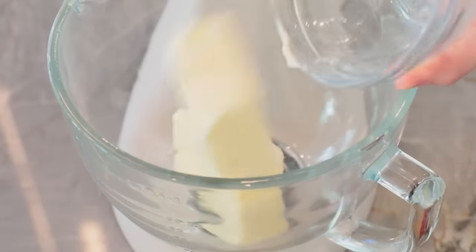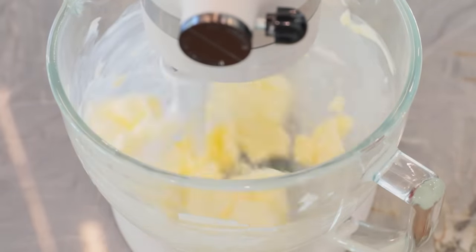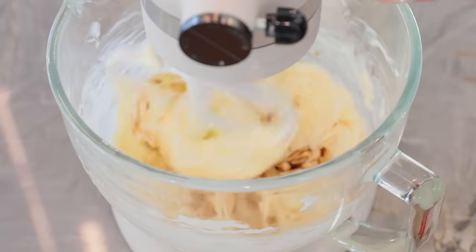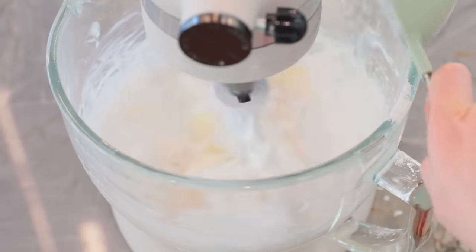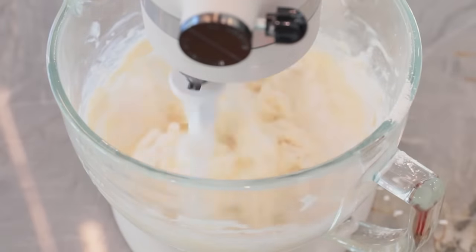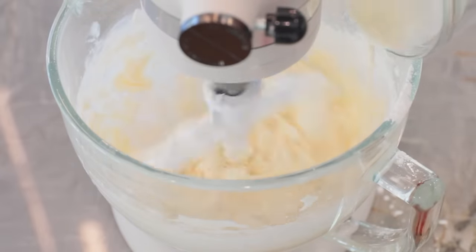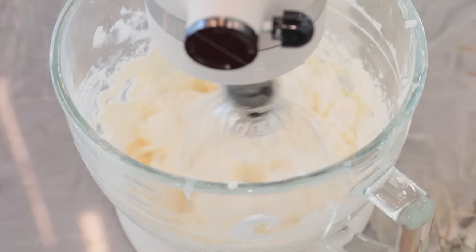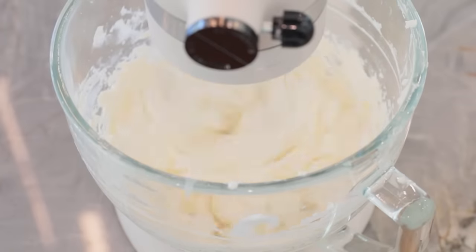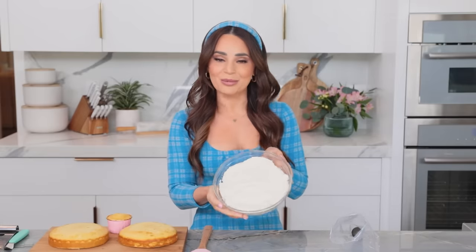In a stand mixer fitted with a paddle attachment, beat the unsalted butter on medium speed for 30 seconds. Mix in the vanilla extract and salt on low speed. Then slowly add in the powdered sugar while mixing on the lowest setting. Halfway through, add in the heavy cream or milk to make it easier to mix. Keep mixing on low until fully incorporated and the desired consistency is reached — usually about 2 to 3 minutes. And there you have it — American buttercream, ready to use.